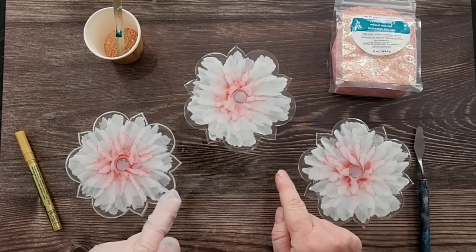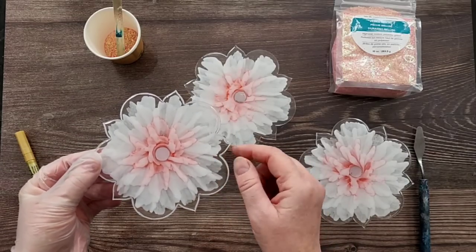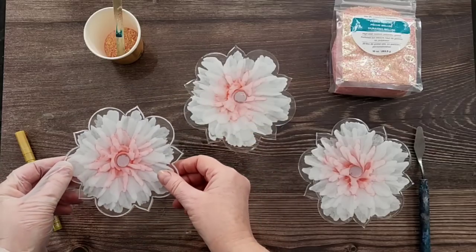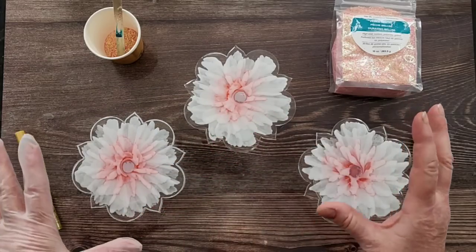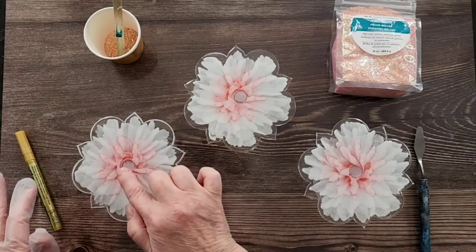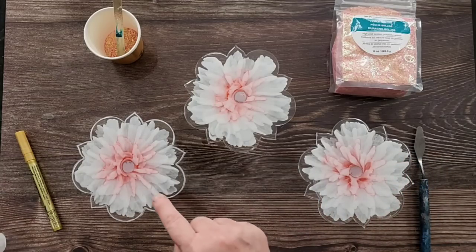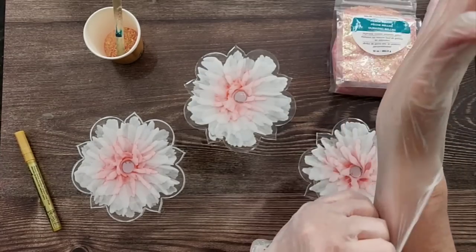G'day guys, welcome back! Do you remember these 3D bloom coasters I did the other day? I had the little pink diamante things in there, and when I poured the resin on, the color just vanished. I don't mind if the diamante look vanished, but the color vanished too, so we've got these little mirrors looking back at us.